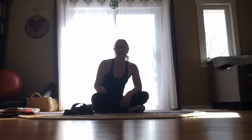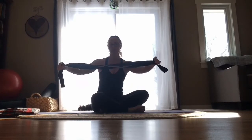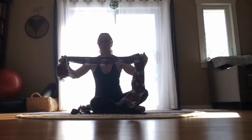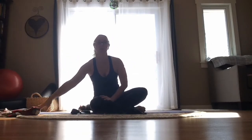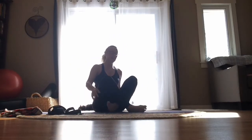Thanks for joining me today. What you need today is just a place to lay down and some kind of long strap, or you could even use a scarf, a long sock, a towel, just something like that. So take whatever you have and set it by the side, and then we're going to start off laying down.